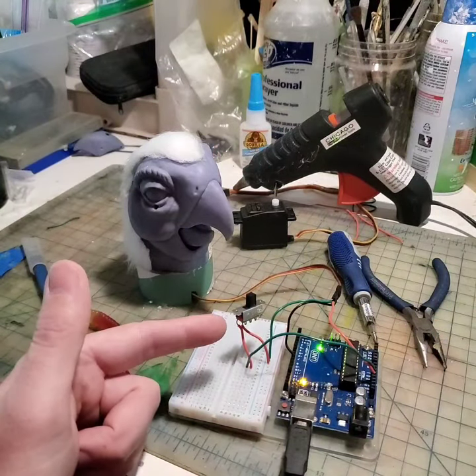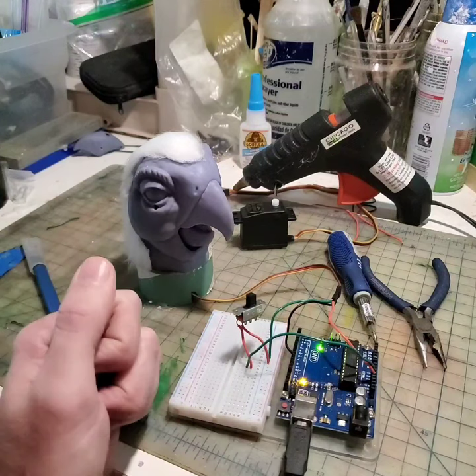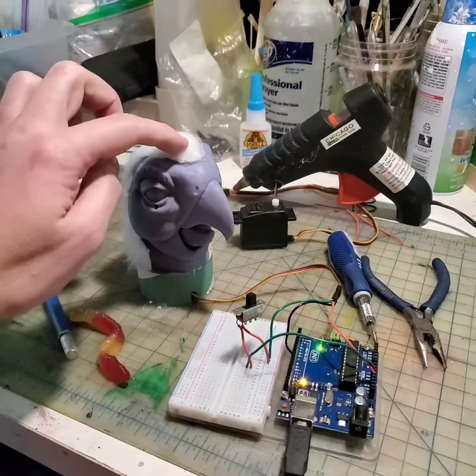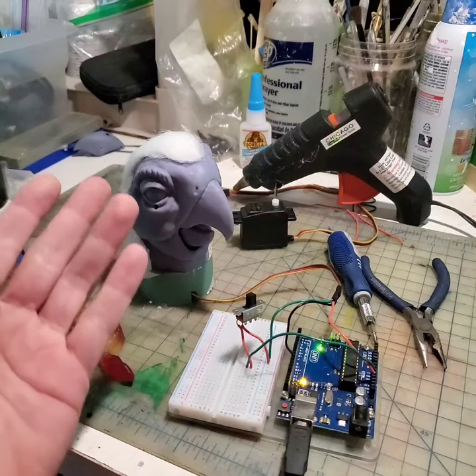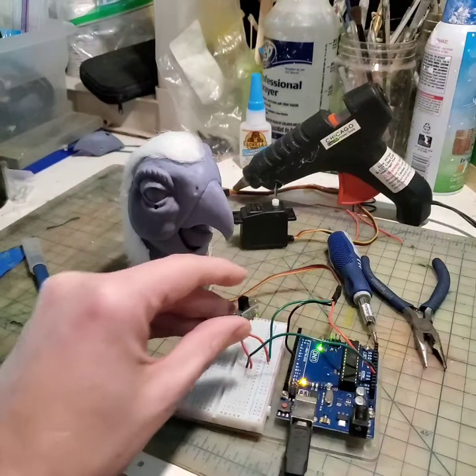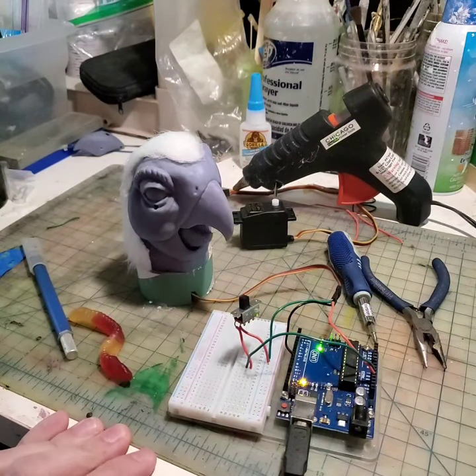I've added this switch which acts as a relay for the servo motor located inside the Tiki Bird's head. The servo motor has been connected via a bolt which is hidden by the Tiki Bird's hair, and then also connected to the lower jaw. Now when I turn on the switch, the animation that I programmed begins.